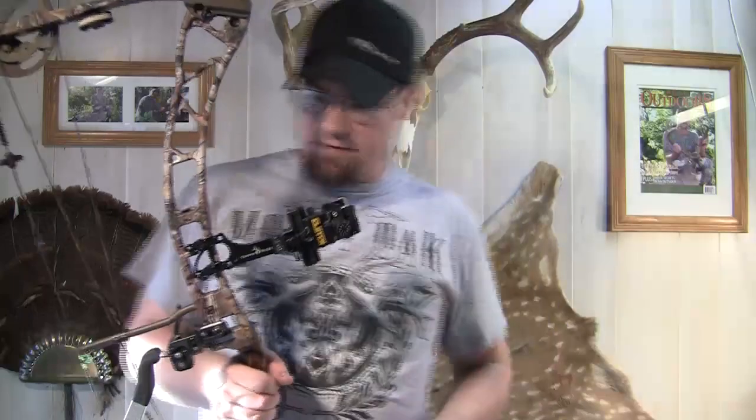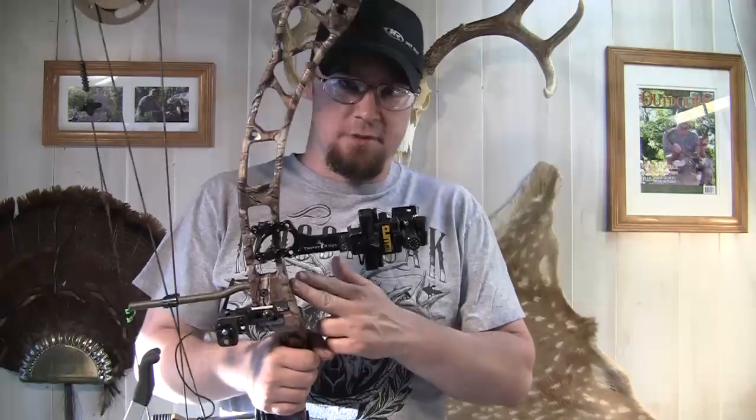Hey guys, Ike here from MikesOutdoors.com. I'm here today to do a review on the Trophy Ridge Clutch. I've got the Clutch here on my 3D bow, but this is also a hunting sight as well.